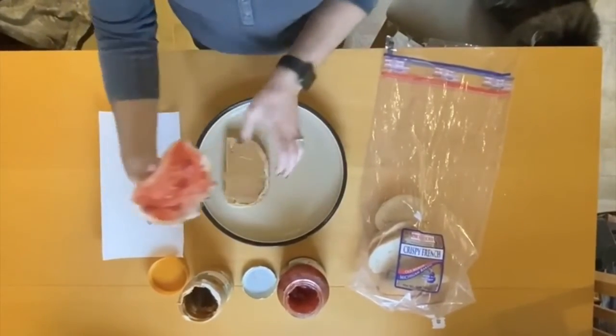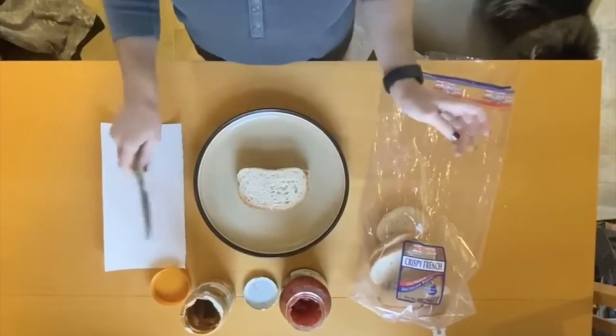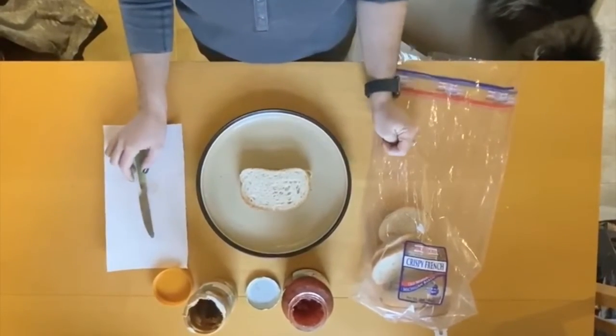And then it is time to combine the peanut butter and jelly halves together to make your peanut butter and jelly sandwich, your PB&J. There it is, guys.